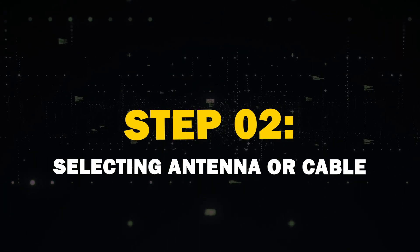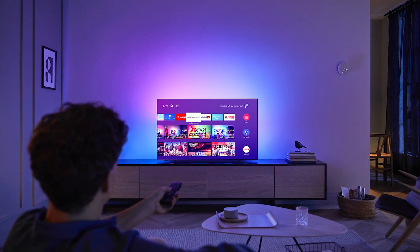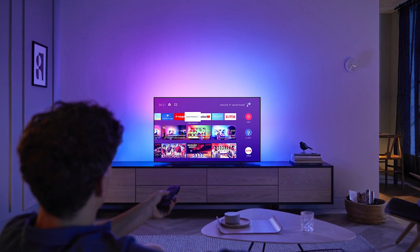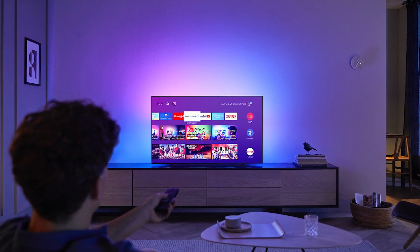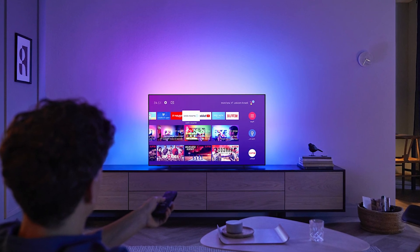Step 2: Selecting Antenna or Cable. Once you're in the TV menu, you'll need to locate the Channel or Setup section. This might vary depending on your TV brand, but it's typically under the Settings category. Go ahead and select Channel Setup or something similar.